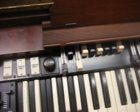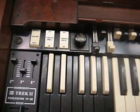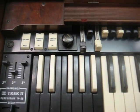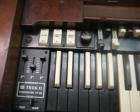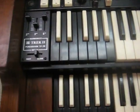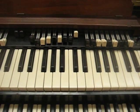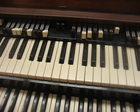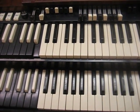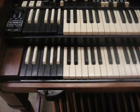The vibrato works well — no choppiness or anything. Same with the lower manual, everything works great. We're on the B preset here.